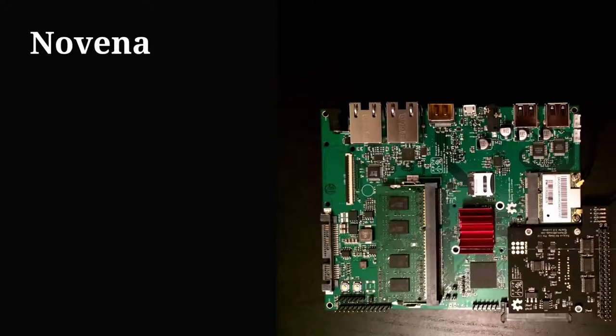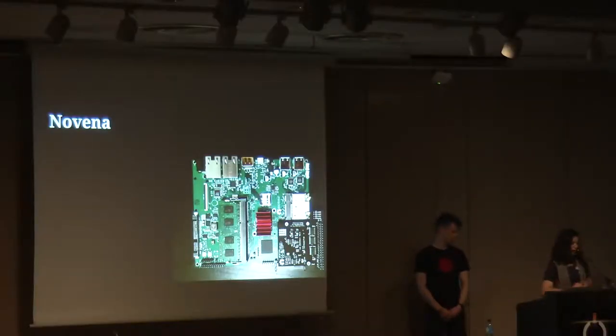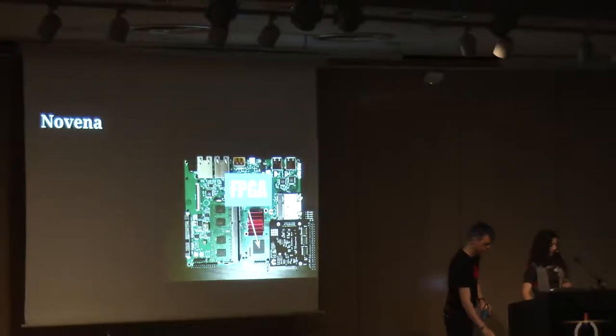This is a picture of Novena. It's a completely open hardware laptop that just began shipping last week. In the very classic style of hardware as it once was, it ships with a complete booklet of all the associated schematics, so you can know quite a lot about the hardware. It has powerful hardware — Gigabit Ethernet, dual USB — and most importantly, it has an FPGA.